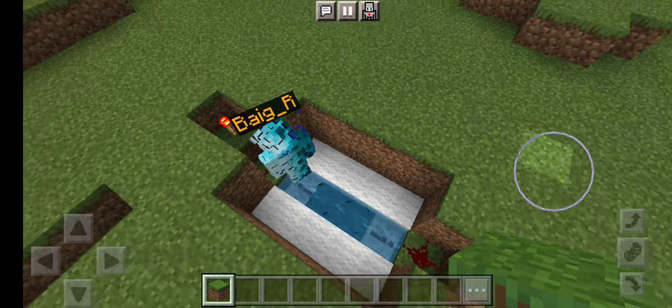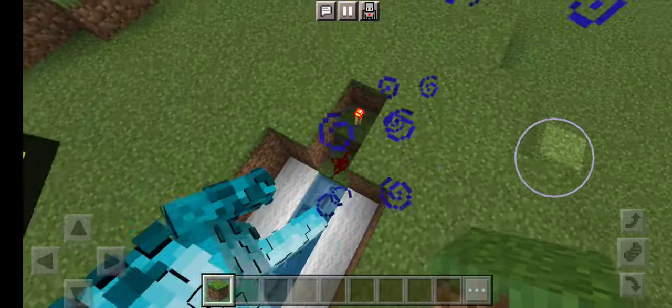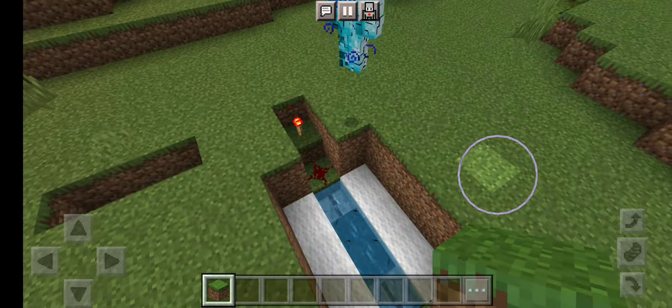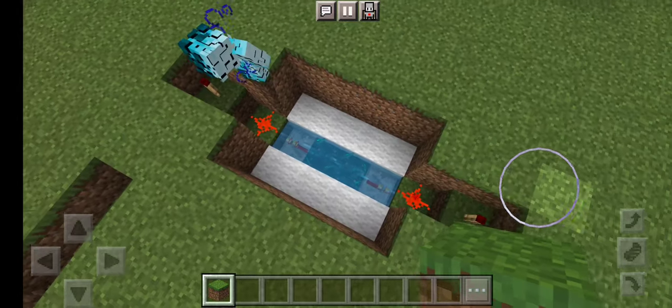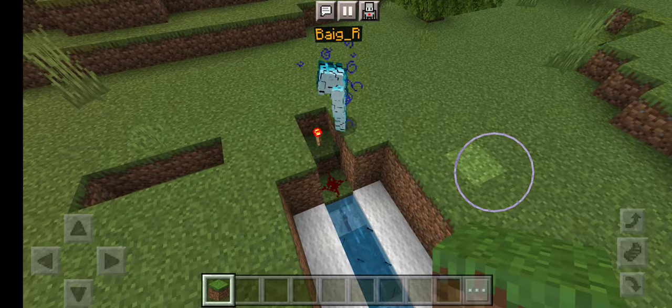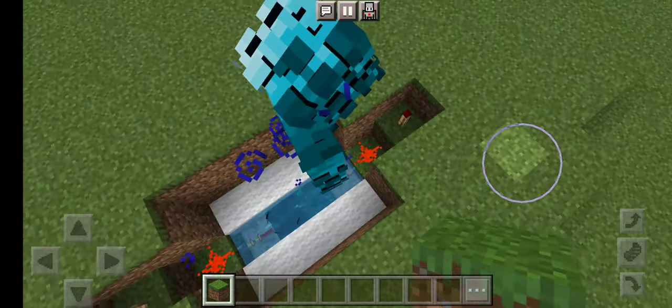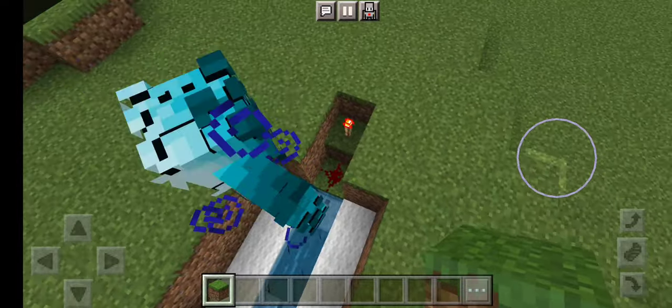A staircase like that — 2 blocks on each side. You're gonna want to do it on each side. And then on the first step you're gonna want to put 1 redstone dust, and then on the second step you're gonna want to put a redstone torch. Same for both sides.